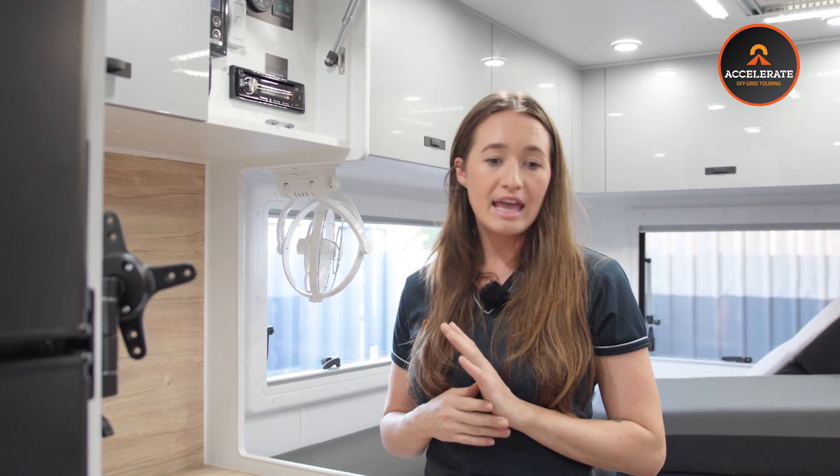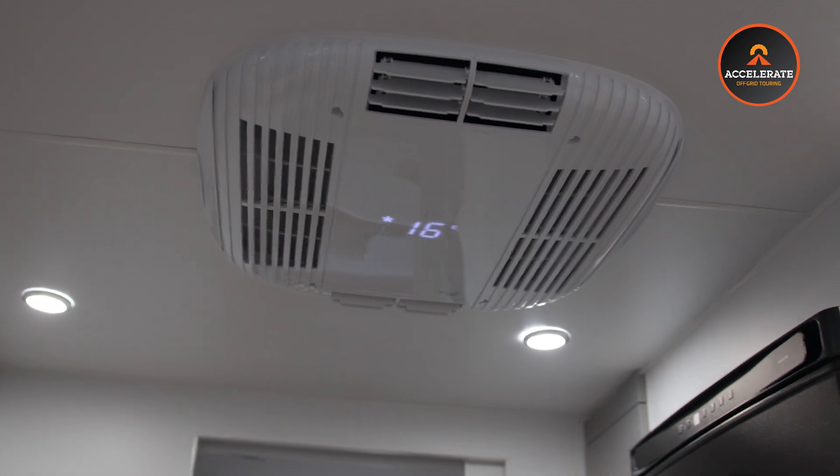400 amp hours of power is more than enough to run your microwave, air conditioning, and stove. That's our standard 400 amp off-grid lithium conversion that we do in probably about 90% of our caravans. If you have any questions, or you've got a caravan that you want a full lithium conversion or upgrade to lithium, give us a call. Thanks guys!